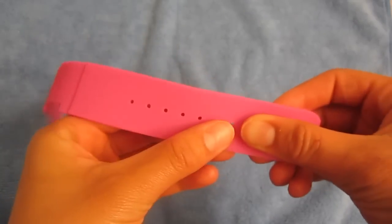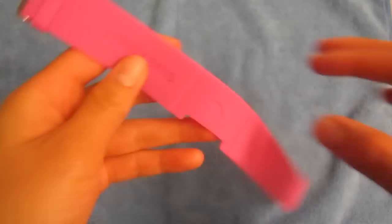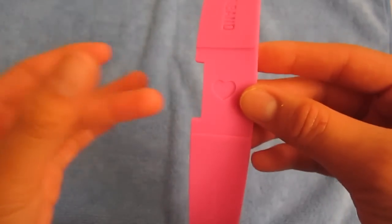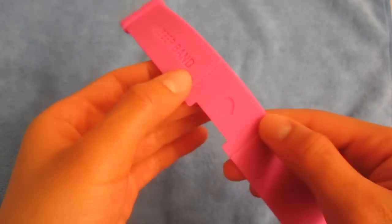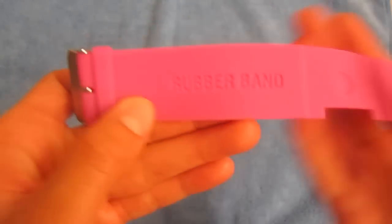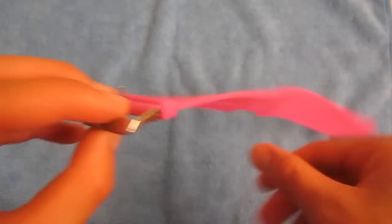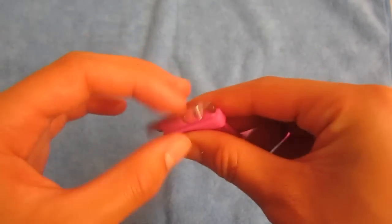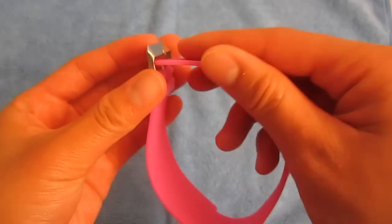Here you can see the different adjustments you can make to fit your wrist size. Wherever you see the heart is where you're going to clip your iPod Nano on. It fits right in this little slot here, and you can see it just has a very nice indented rubber band logo as well. Here's the little clip where you're going to put the end of the band through.